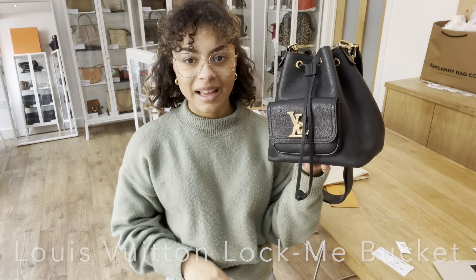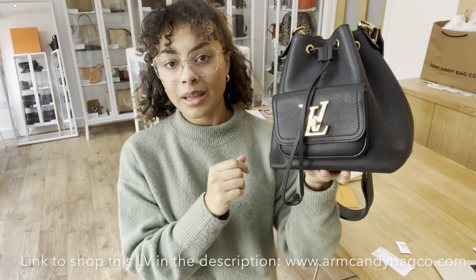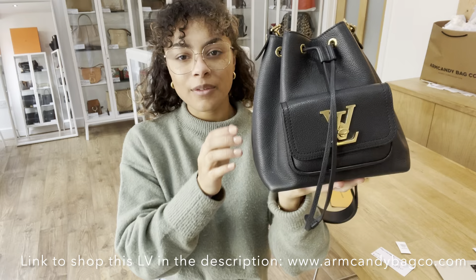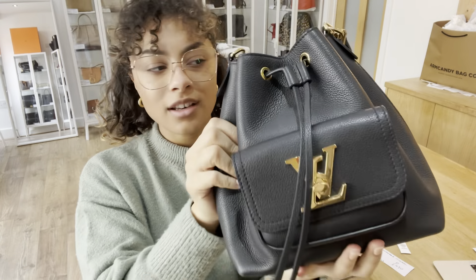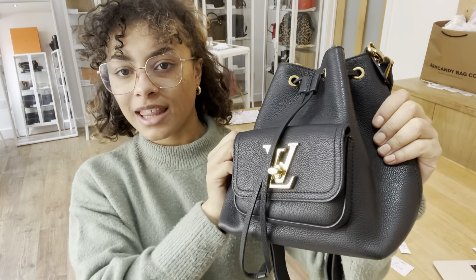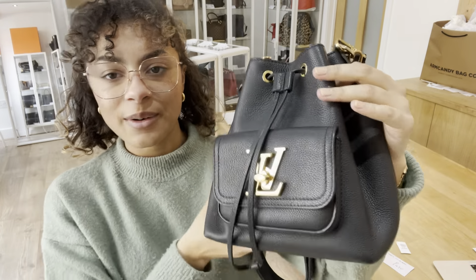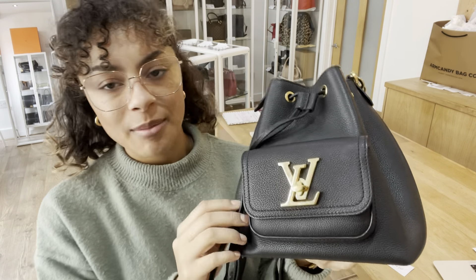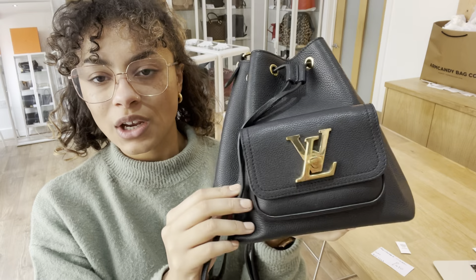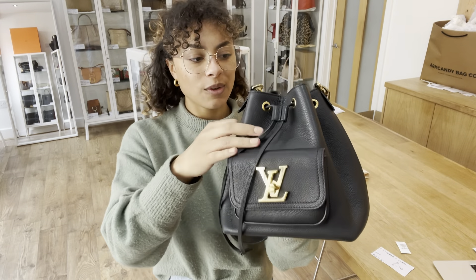Hi everybody, welcome back to Arm Candy. We have got a gorgeous Louis Vuitton to show you today. So this is a Louis Vuitton Lock Me Bucket Bag. I love all the Louis Vuitton Lock Me's — they all have such a lovely, gorgeous quality feel in leather. It just feels so lovely and tactile, and I love the shape of this one too. With that shiny gold tone hardware, it's just a gorgeous design. So I'll talk you through the features.